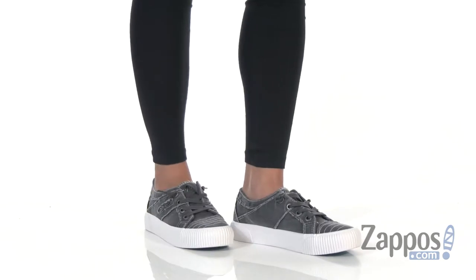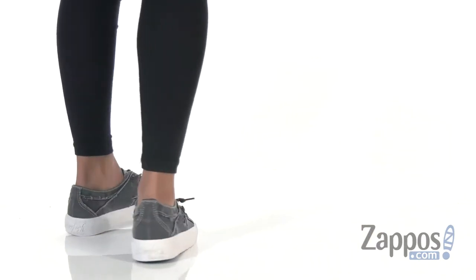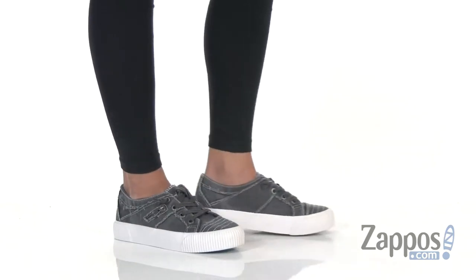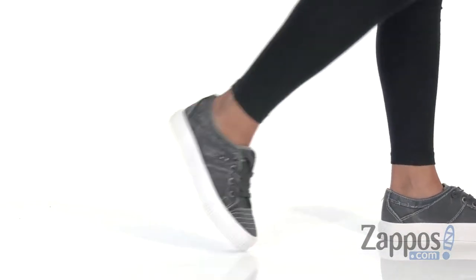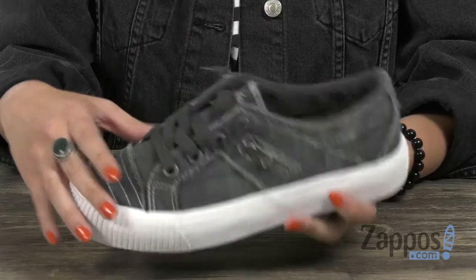What's up, everybody? Autumn from Zappos here, and this is Crafty from Blowfish. These sneakers have a textile upper that's nice and soft — I like how it kind of has a worn look.